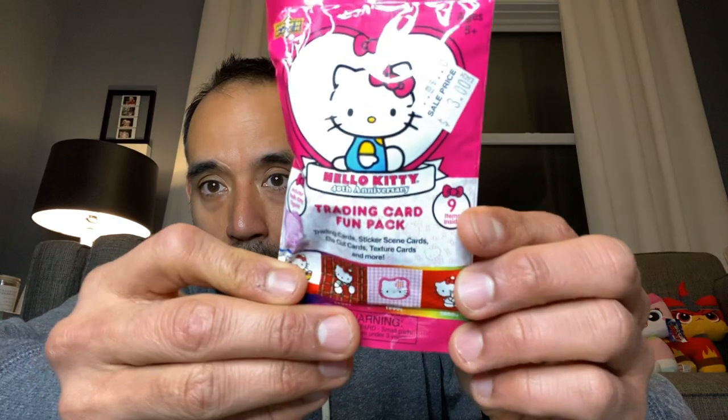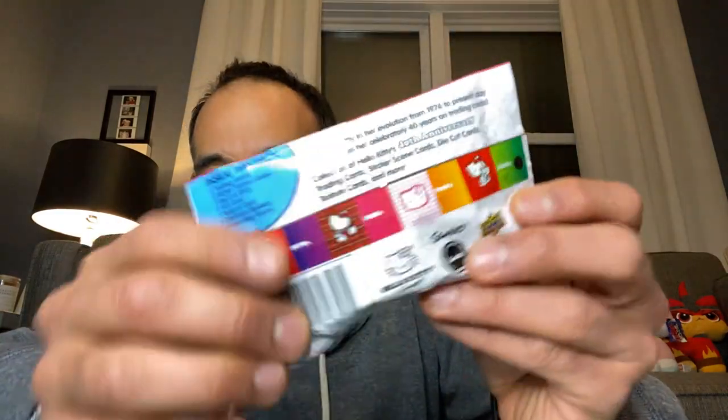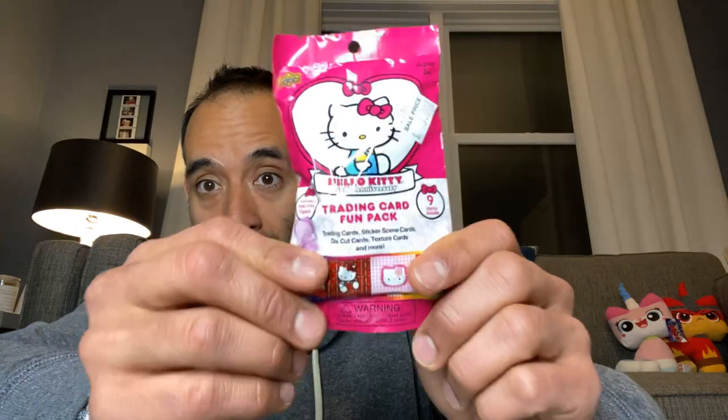I picked up a bunch of these Hello Kitty 40th anniversary blind bags. You've probably seen people opening these on YouTube — they're trading cards and a little figure. I actually found one of these a long time ago at Toys R Us and could never find another one. There was a booth that had a bunch. The pack includes trading cards, stickers, scene cards, die-cut cards, texture cards, and more. I bought a handful because I was so excited to find them.